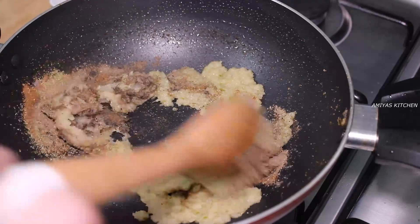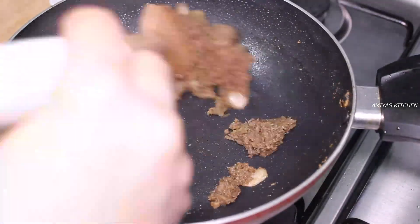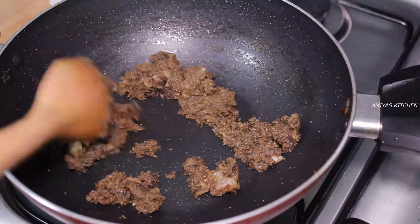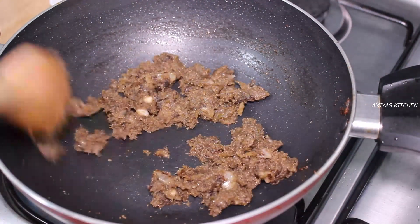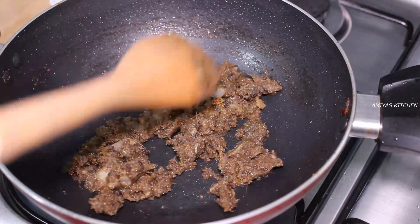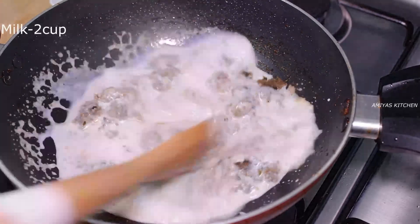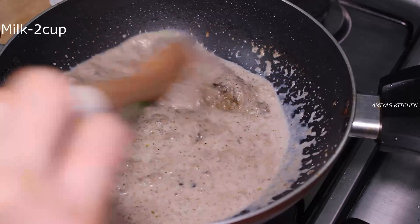Mix it in the middle, mix it in the same way. Put it on the other side. We will mix the two pieces together.